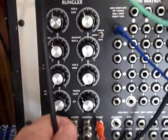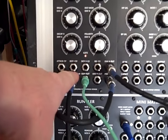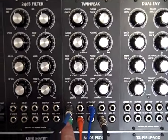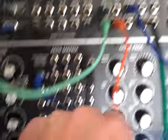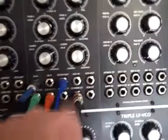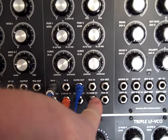So we've got stepped out from the Wrungler going to decay B — CV sort of sampling. The sample hold out is going to 1 volt per octave in the TwinPeaks. The pulse from the Wrungler is going to CV, or to a cutoff mod in the TwinPeaks. And the smoothed from the Wrungler is going to Peak 2 CV mod.